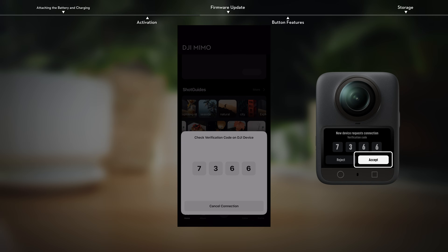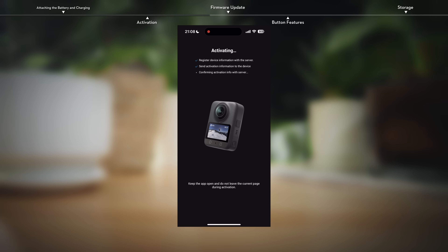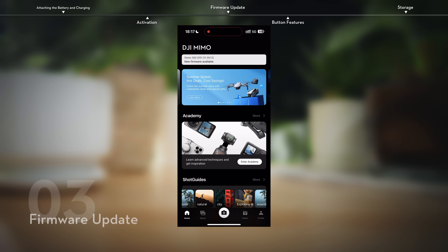When the verification code appears, click Accept. Follow the prompts in the app to activate the camera. After successfully activating the camera, the app will display a prompt. If you have purchased or plan to purchase DJI Care services, you need to complete the purchase and binding within 30 days of activation.